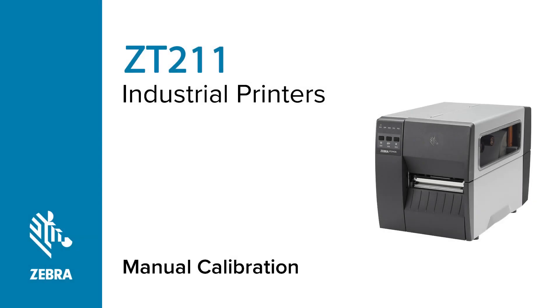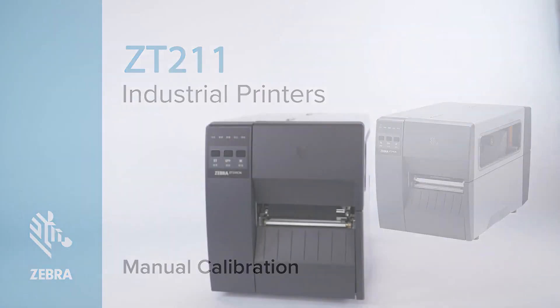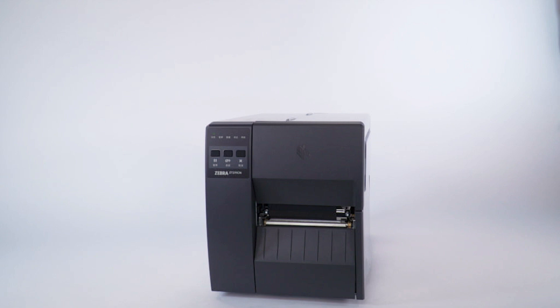How to Manually Calibrate a ZT211 Printer. This video will teach you how to manually calibrate a ZT211 printer. Zebra recommends calibrating your printer whenever you change the media type.